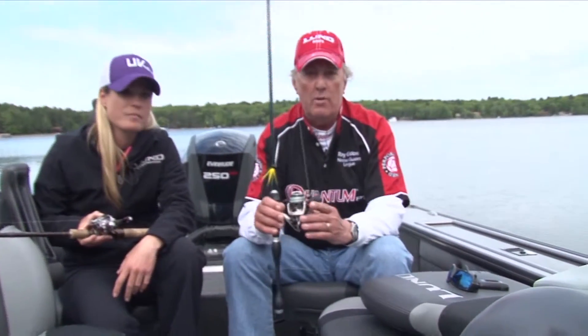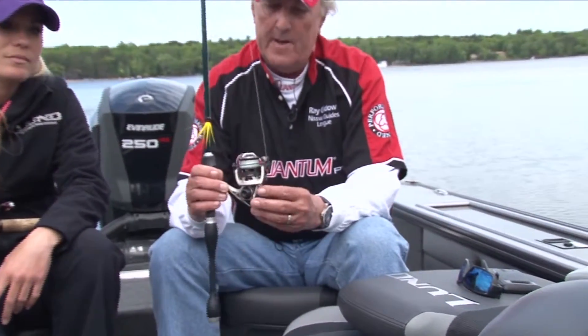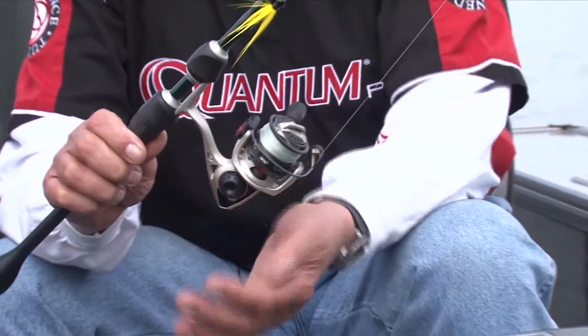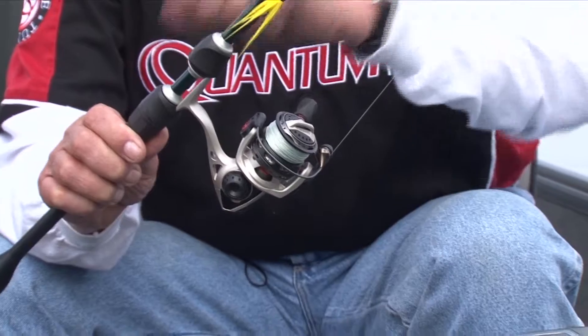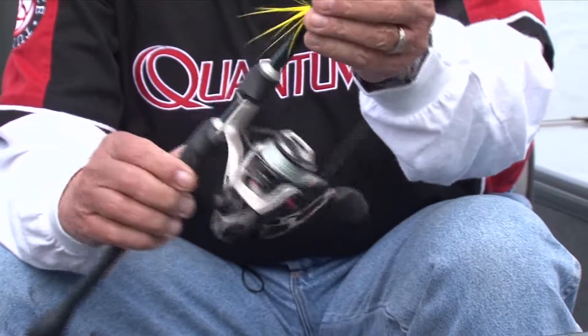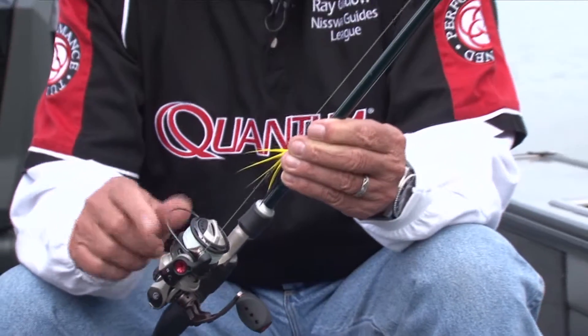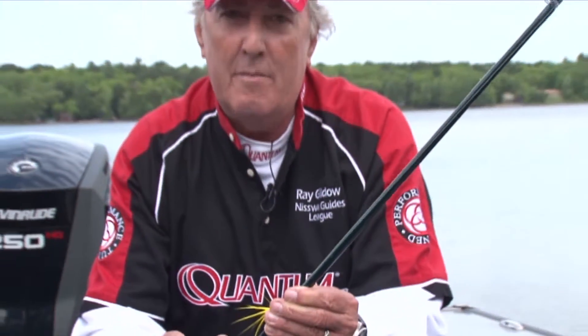If you want to go with a spinning reel, that would look like this. This one has a reversible handle on it, so you can put the handle on either side and cast whether you're left handed or right handed. You can spend as little as $25 or as much as $800 or $900 on these if you want to. But starting out, you don't have to spend that kind of money.